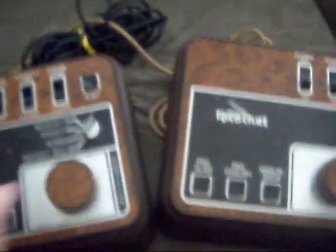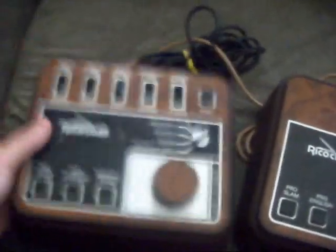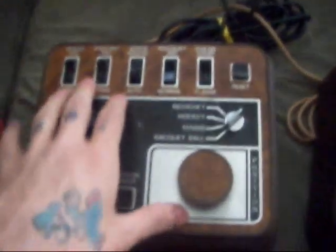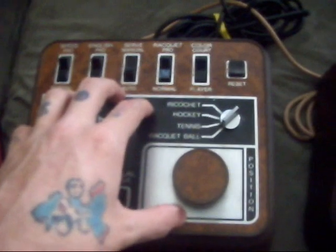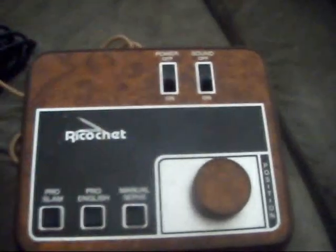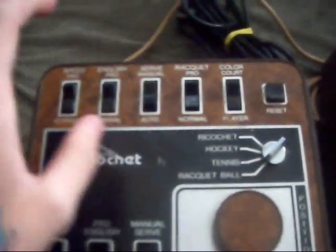We have two main ports. This is the master port and here is the player port. The master port is where all the data is stored and where most of the functionality comes from the console. The player port has the power and the control.